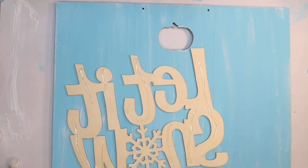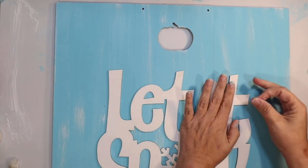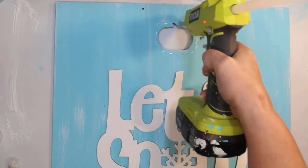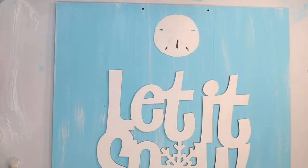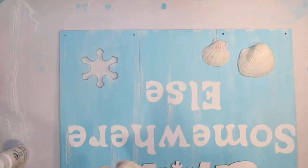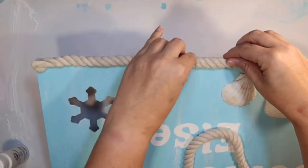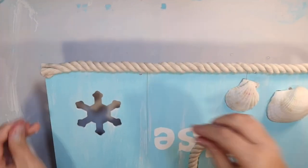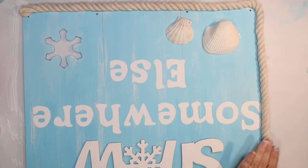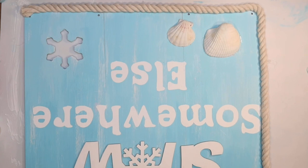I can attach the 'Let It Snow' sign from the Dollar Tree above the 'somewhere else' text, just adding hot glue to some of the letters. This sign is so fun — I'm actually getting ready to hang it again this year. I'm covering the top pumpkin cutout with the sand dollar, and I thought another seashell at the bottom would be cute too. To frame it out I'm using some white rope from the Dollar Tree, gluing it all around the edges to give a nice rope frame — it adds to the coastal beachy feel.